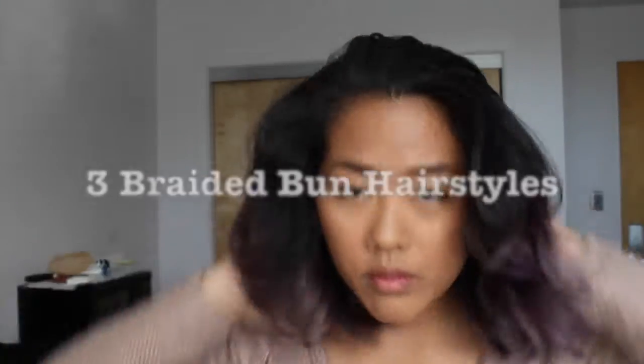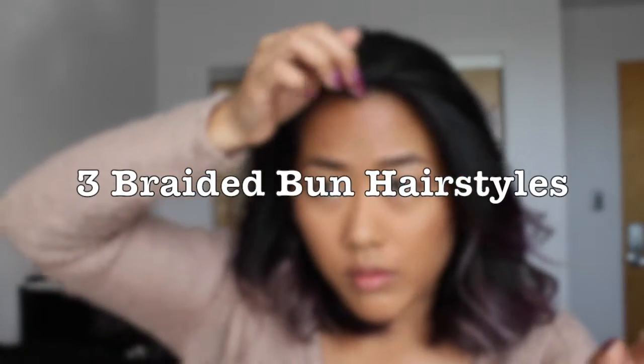Hey guys, it's Dorothy. Welcome back to my channel. Today I'm going to show you three different braided bun hairstyles. So let's get right into it.